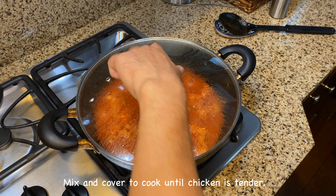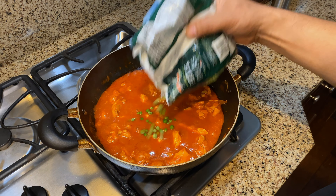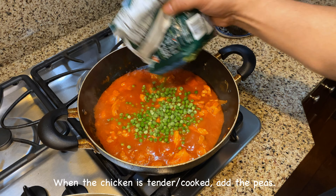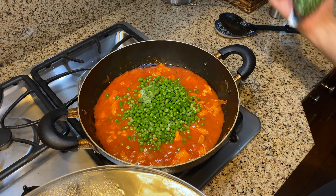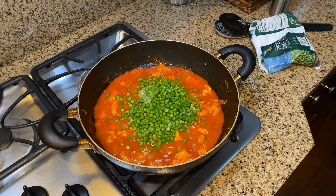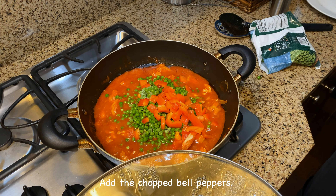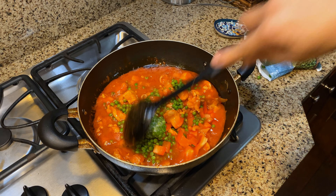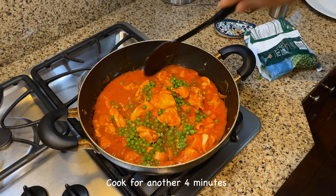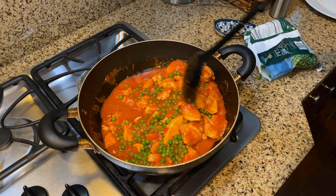When the chicken's been cooking for 30 minutes or the chicken's cooked, we're going to put in a cup or a cup and a half of the peas. We're also going to add our bell pepper. We'll cook that for around three to four minutes. The peas are still frozen when you add them. Season with salt and pepper later on.